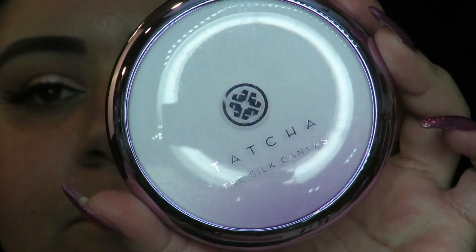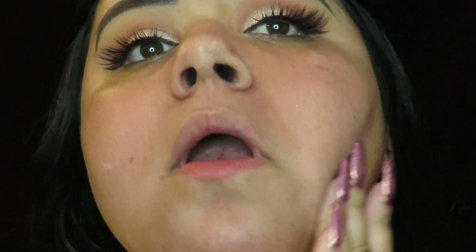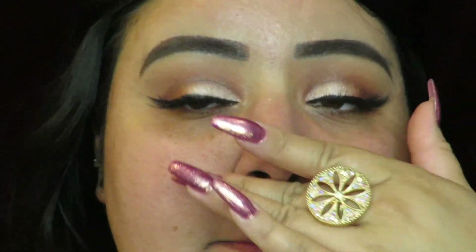I'm going to go ahead and move on to face makeup. For primer today I'm going to be using my Tarte Silk Canvas primer — one of my favorite primers. It's pricey but it's worth it and it lasts a long time. My face is feeling a little dry so I'm not going to mix it with a matte primer because I feel like that's going to dry it out even more, so I'm just using the Tarte one.